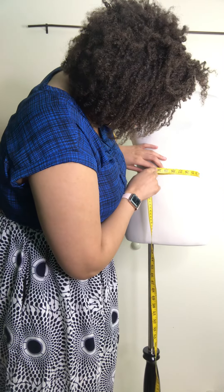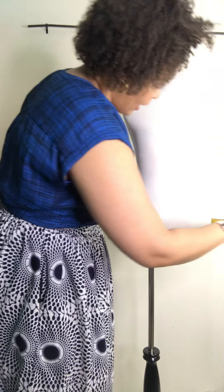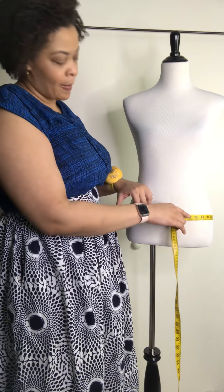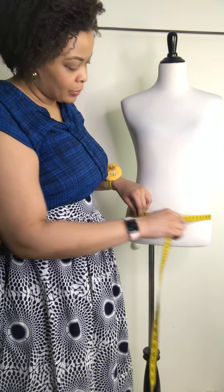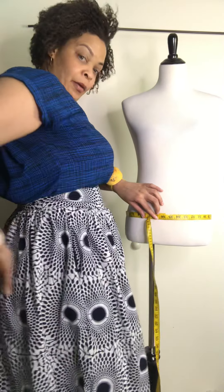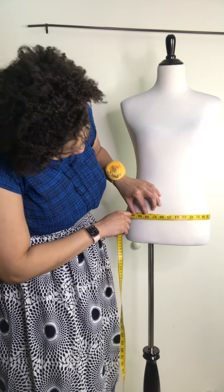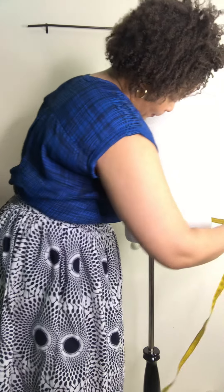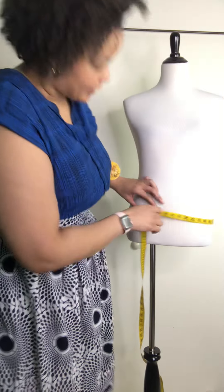So this waist is about 27 and a half inches. For the hips, you can measure maybe over tights, but I still like to do it against just your undergarments. Look at the fullest part of your bottom and then measure through the center of that. Here that point is 36 inches.